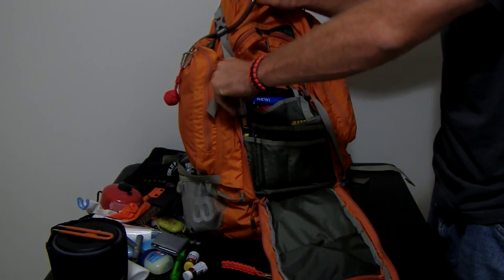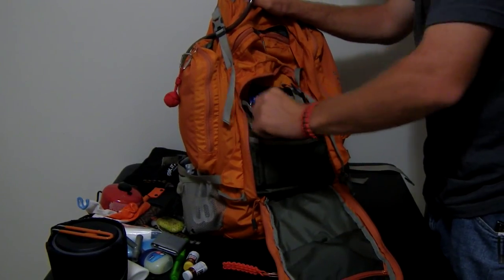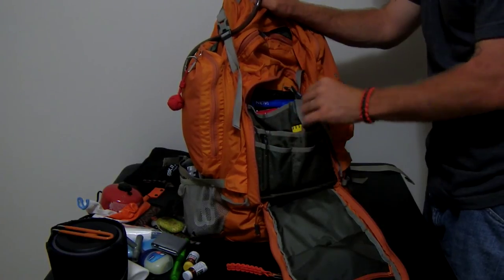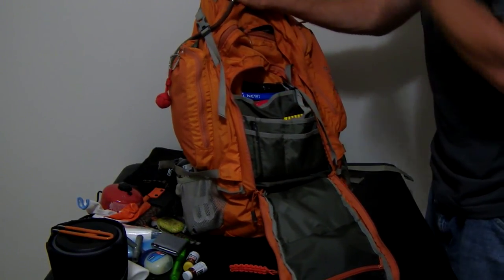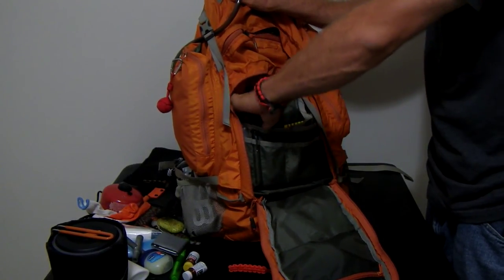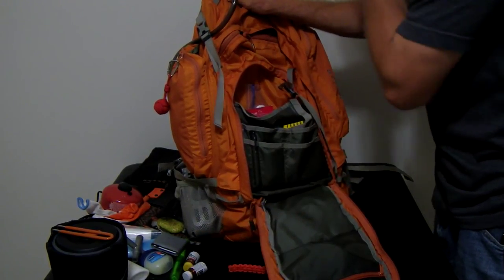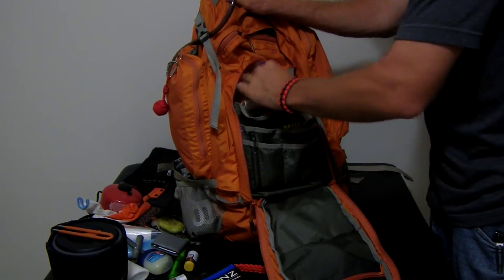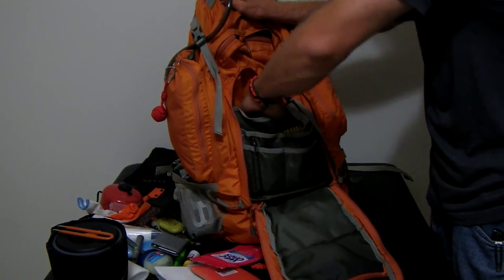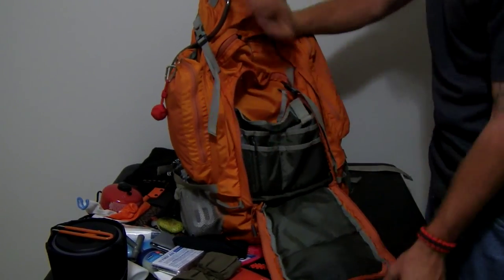Up here I have Repel bug spray, an orange pin light, a USB drive with all my important files on it in a rain-proof pouch — no pen in here but with my work I always have pens on me. SAS Survival Guide, two two-foot by four-foot towels, coffee filters, a poncho, Wet Ones, a sewing kit, an emergency blanket, and a trowel. That's it for that pocket.